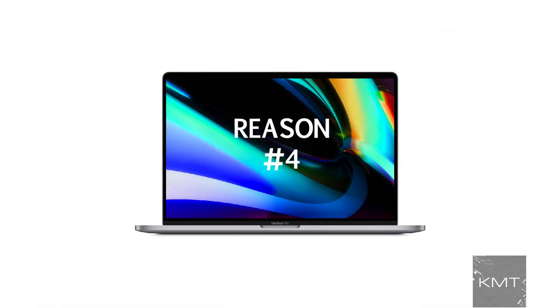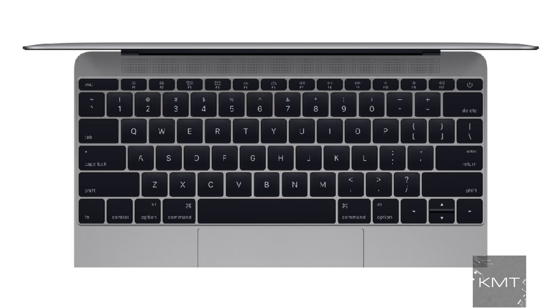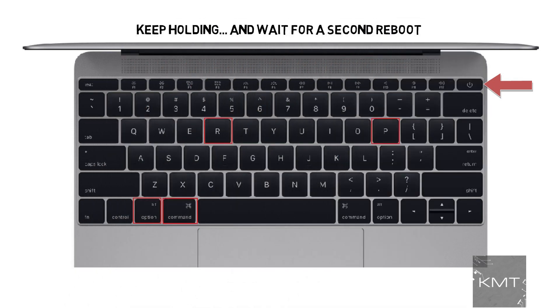Reason number four: reset the PRAM. The PRAM holds memory of certain settings even when the MacBook is powered off. Try resetting the PRAM by holding down Command, Option or Alt, P, and R, then turn on the Mac. Keep holding the keys until you hear the Mac restart again, then listen for a second reboot and release the keys.